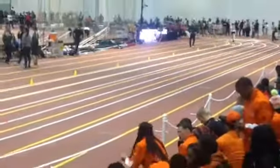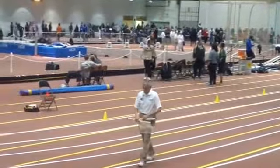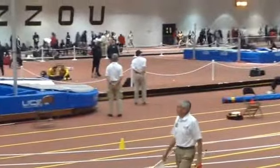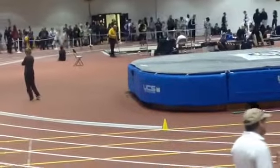No straining — keep that upper body loose and relaxed as we go through here. You're gonna go through the 400 meters at 64.05, which was just perfect.